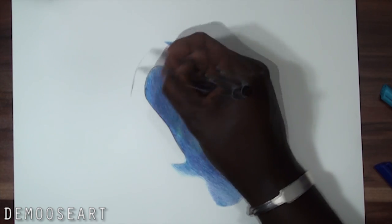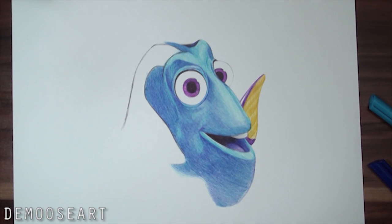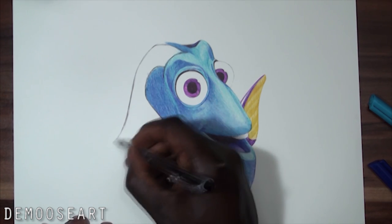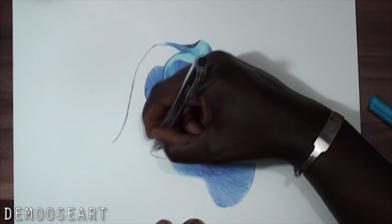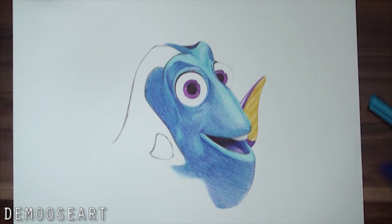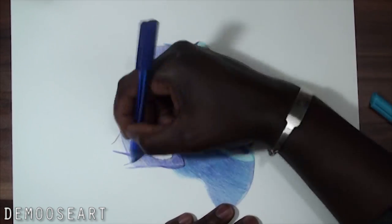I didn't really get into portrait drawing realistically until I was about 14 or 15. Before that I was just doing cartoons — Dragon Ball Z, Mario, all kinds of stuff — just to get proportions. Once I got the proportions down, I was like okay, now I can move on to realistic stuff.